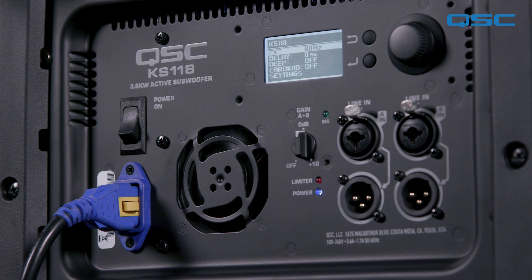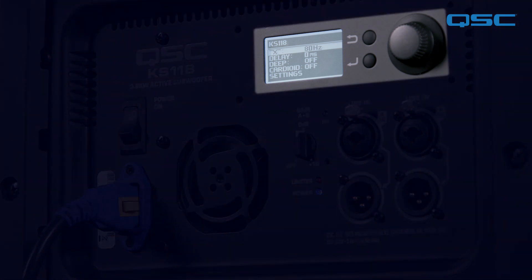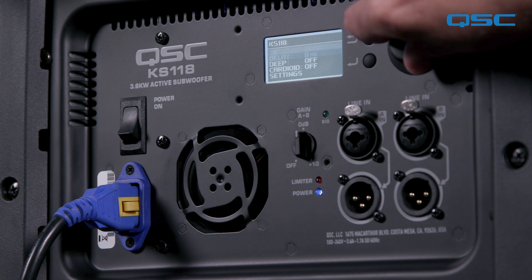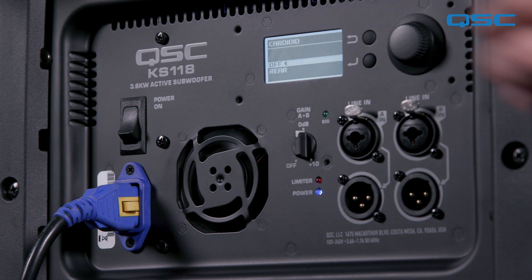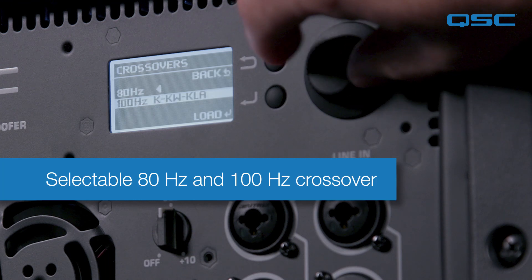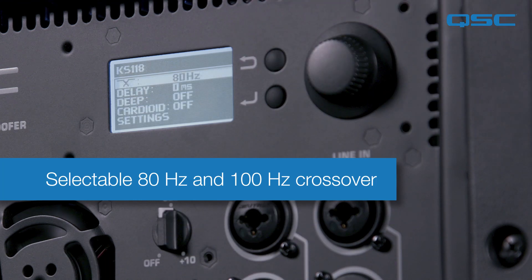The KS118 also offers a number of DSP features which can be accessed, configured, and recalled using the onboard LED screen and navigation controls. To access the DSP menu, use the rotary control to navigate through the menu and press the enter button to select. First, a selectable 80 or 100 Hz crossover is available for you to match the crossover frequency of the top loudspeakers you're using in your PA system.